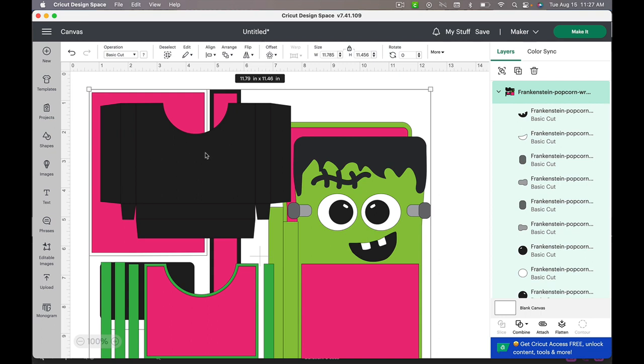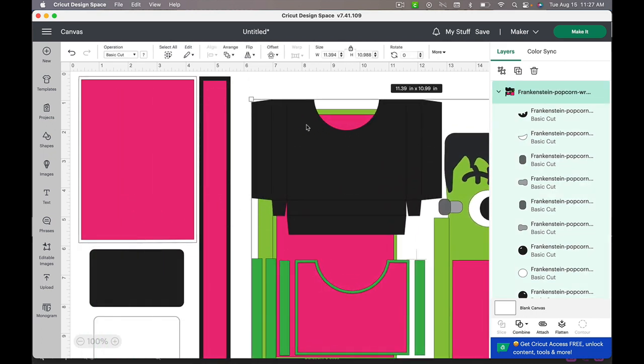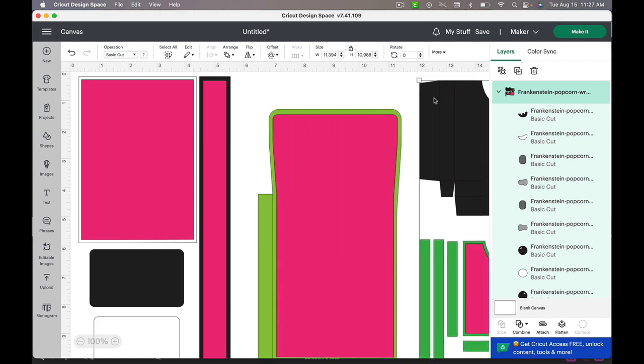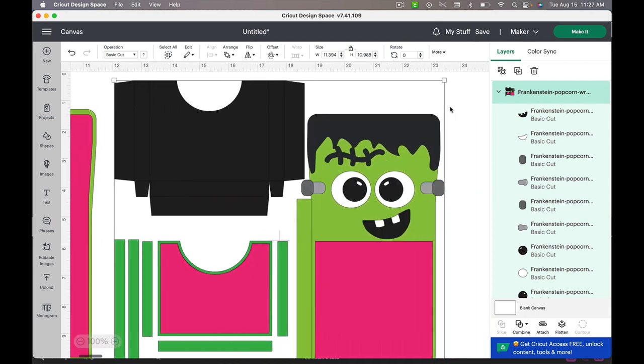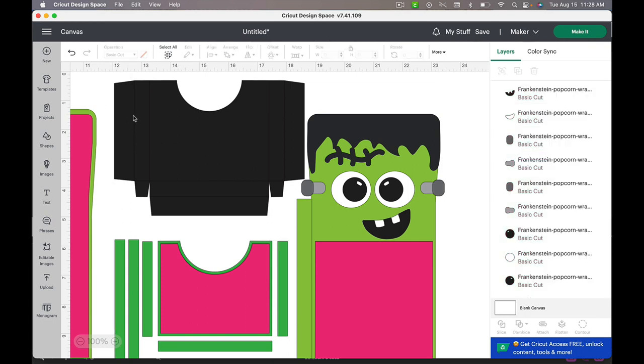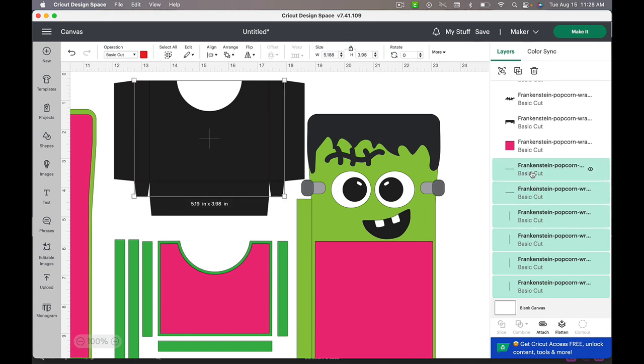Now to prep this, the only thing we really need to do is make sure all of our blacks are the same black, unless you want to use like a charcoal black. Then we need to specify our score lines. The first thing I'm going to do is ungroup this section — when they come in as an SVG they just come in all grouped, so you just click 'Ungroup.' Then I'm going to click one of these score lines, which will show me on the side panel where those score lines are located. I'll hold my Shift key and start selecting layers — there should be six of them on this piece.